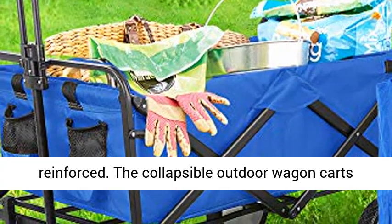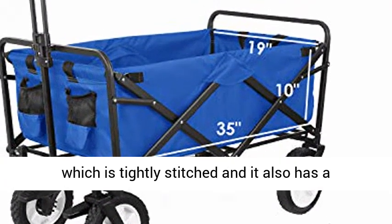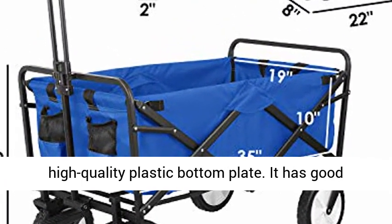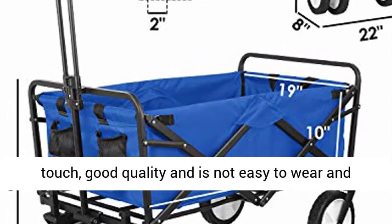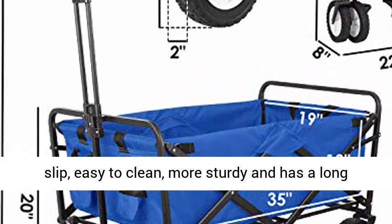The collapsible outdoor wagon cart uses double-layer Oxford fabric and foam paper, which is tightly stitched, and it also has a high-quality plastic bottom plate. It has good touch, good quality, and is not easy to wear and slip, easy to clean, more sturdy and has a long service life.